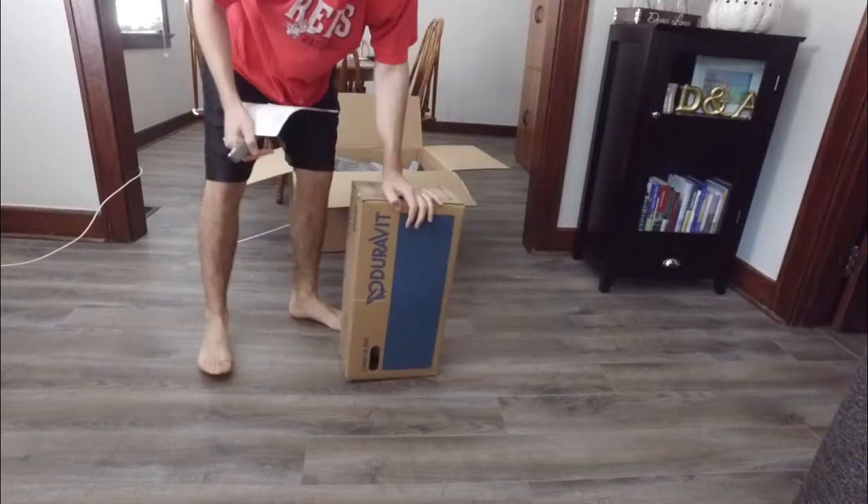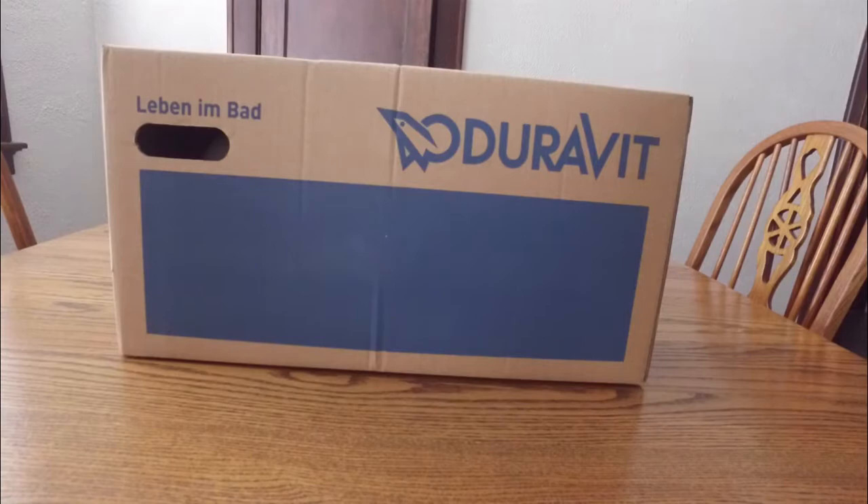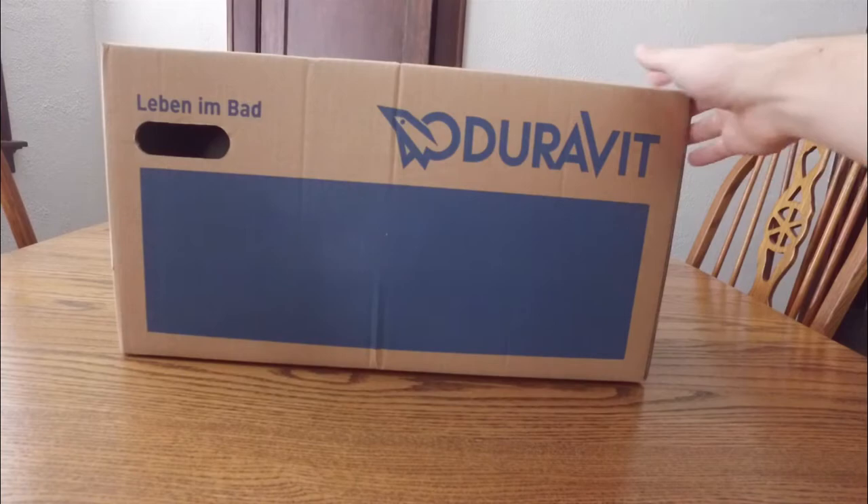Now that I've unboxed it, I'll bring the camera closer and we'll get a better view of opening this up. I'll be unboxing a Duravit wall mount sink. I bought it for a tiny bathroom I have in my basement under my stairs. I'm going to dig right in — got my box cutter ready, go ahead and open it.